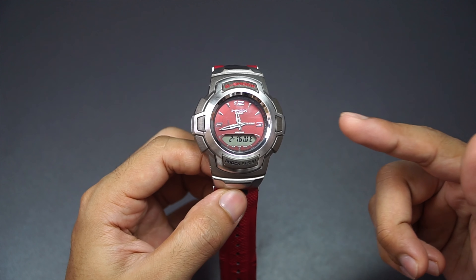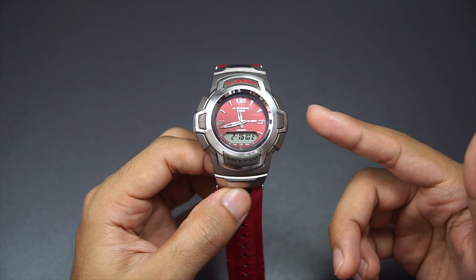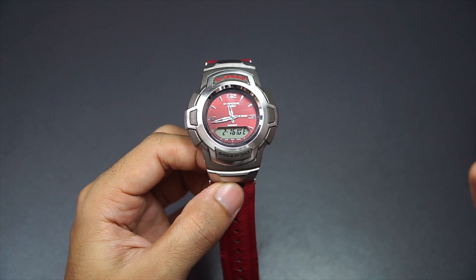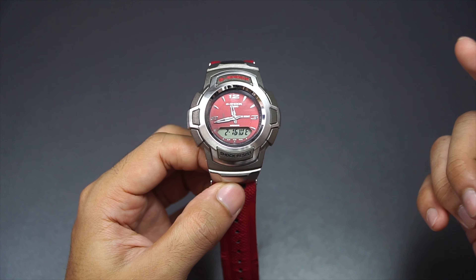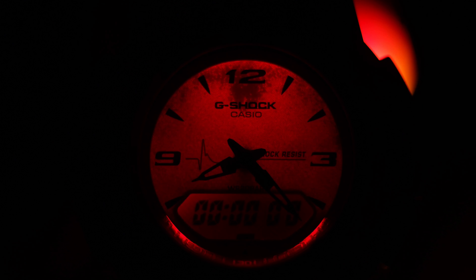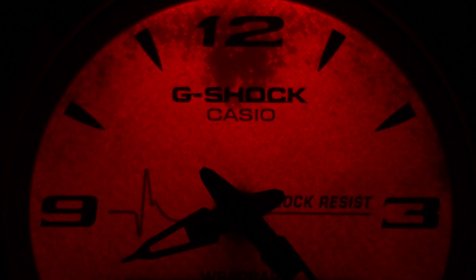I have to point out — this is the red variant out of all five color options. If you pick the blue or the black one, you get a different color LED as well, so this is a really cool series. It's because of the sharp indices and also the sharp 12, 3, and 9 minute markers — they look like vampire fangs of some kind. It looks much better and blends really well with the colorway, so this red and silver version is great.